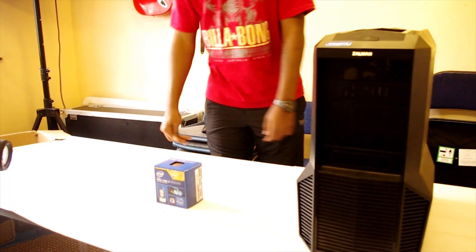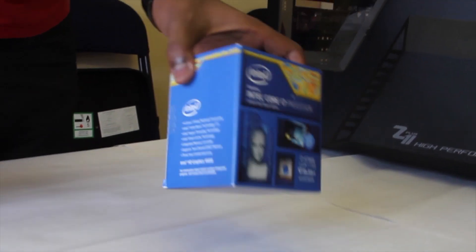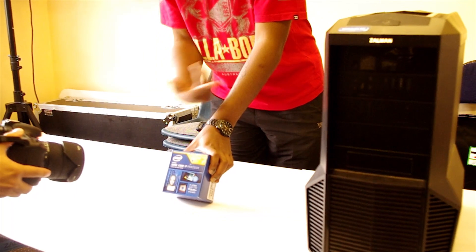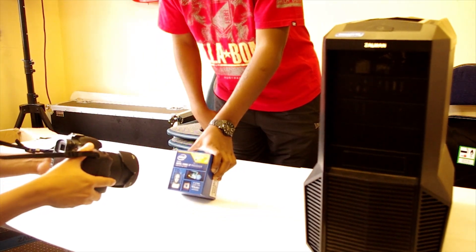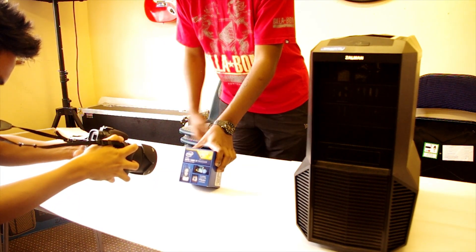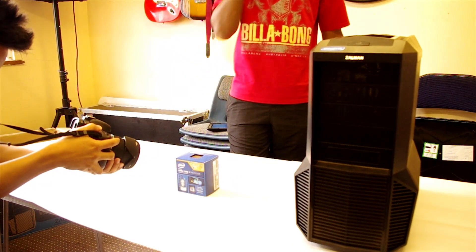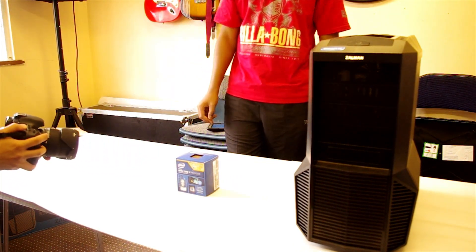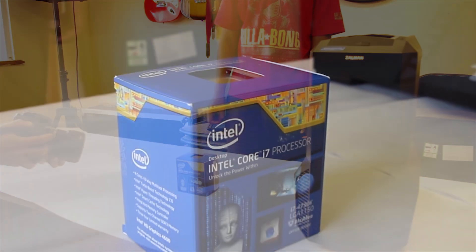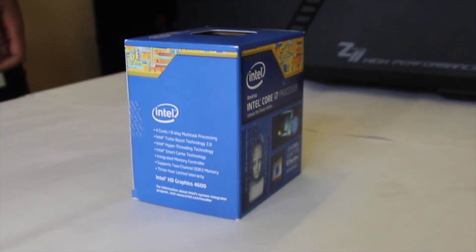What's up guys, it's your boy. As Charles just introduced, today we're going to connect that Intel i7 processor onto his motherboard that's already in the case. We'll be adding the i7 and the Corsair H60 water cooler. It comes with a stock cooler but we won't be using that — probably just throwing it in the trash.